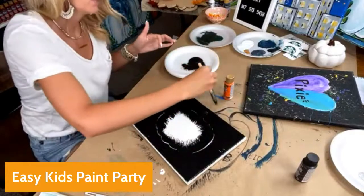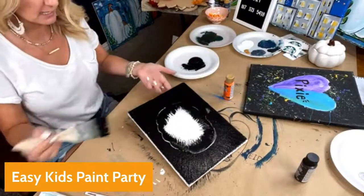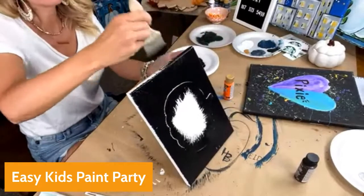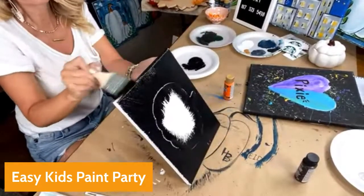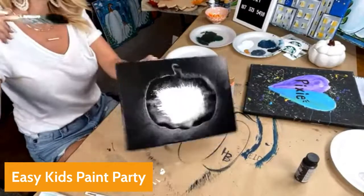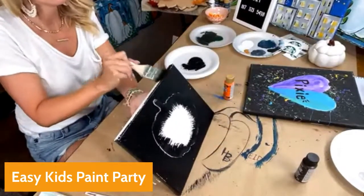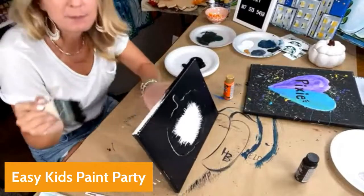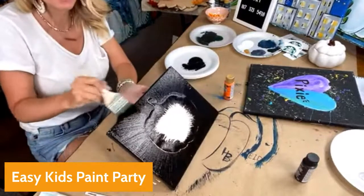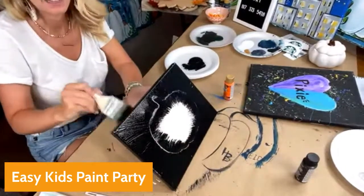One time I did a sweet girl's birthday party — her name is Ashlyn — and we actually did splatter paint inside their house. Me and her mom were taking baby wipes and wiping off the walls. So I'm going to show you an easier way so that it does not ruin anything.